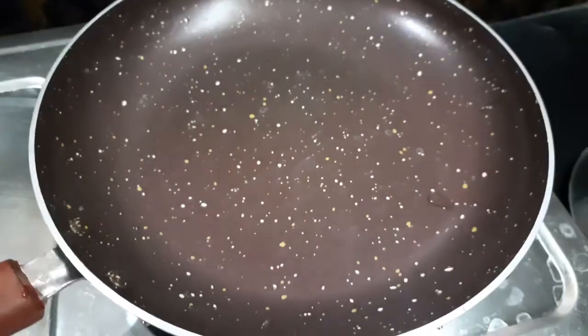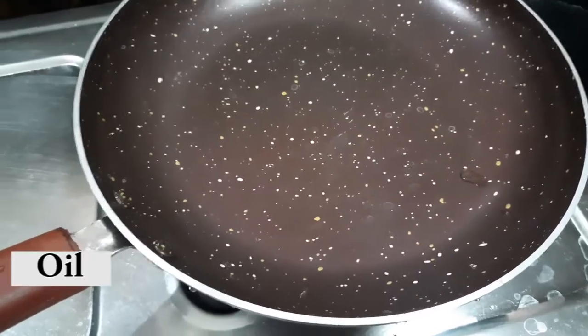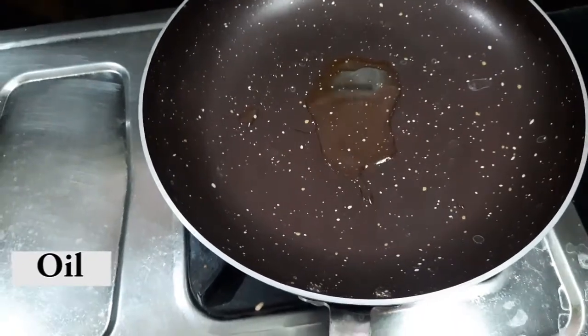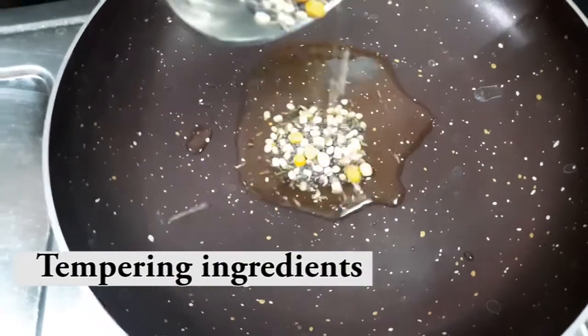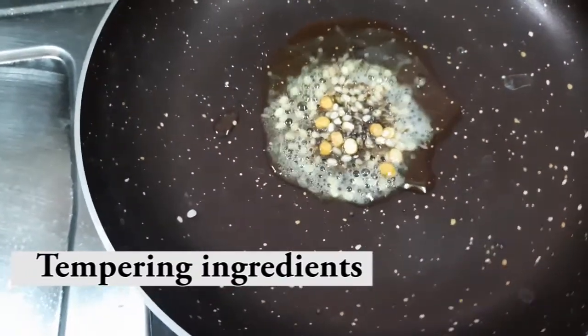First, it will make a pan. A little oil will be added. We put the rice in and after the rice, we put the rice in.